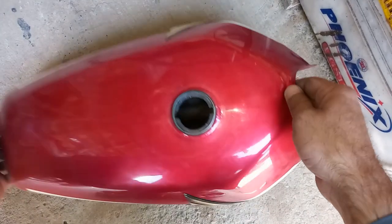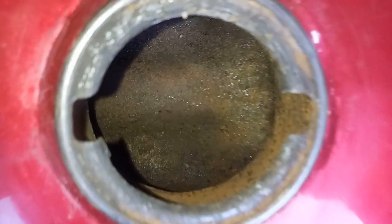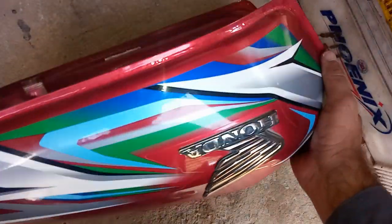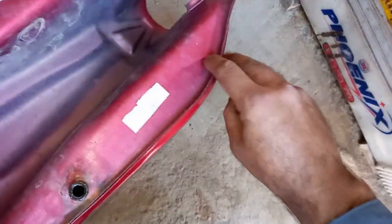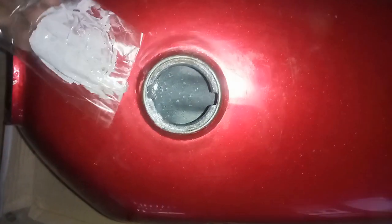Hello viewers and welcome to my channel. Have you checked your gas tank for inside rusting? This rusting is common in every gas tank. When this rusting increases, the gas tank starts leaking from the sides and needs to be replaced. Today I will be cleaning rust from this Honda CG125 motorcycle gas tank that is only 9 months used, and then painting inside of it with a paint that will not be corroded by gas or petrol.